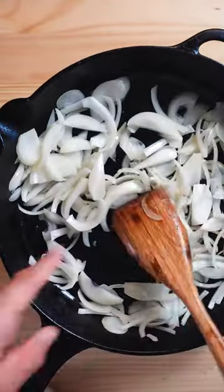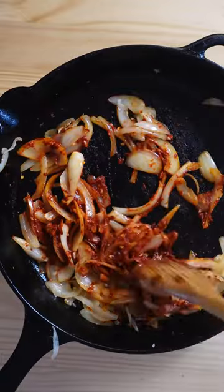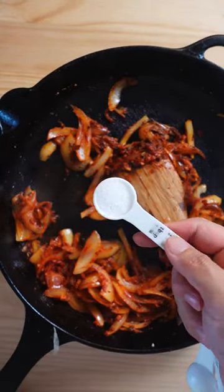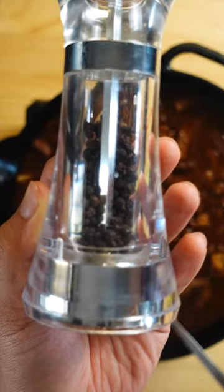In the same pan, add in your onions. Let it cook until softened for 2-3 minutes. Then add chopped up garlic, tomato paste, a teaspoon of parsley and oregano, a tablespoon of vinegar and sugar. Follow it up with beef stock and the beef itself. Add in as much pepper as you like.